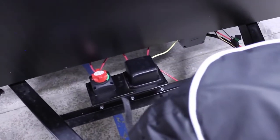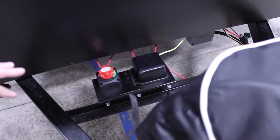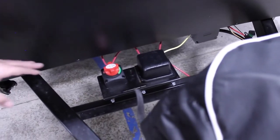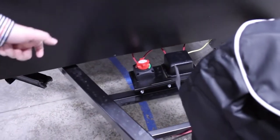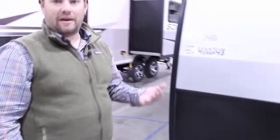Right behind the LP tank, you're going to have a space for a battery. When your battery is hooked up, it goes to this battery disconnect switch. When you put the RV in storage, you can just turn that to red and it cuts all the power coming from the battery to keep you from having a dead battery.